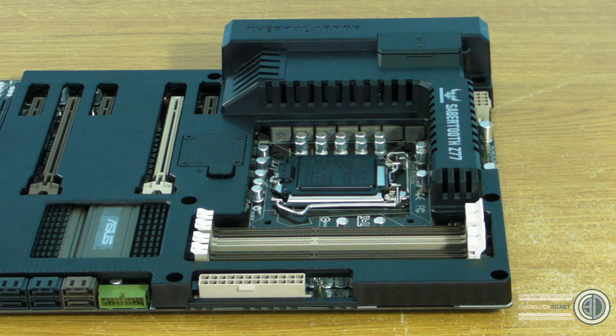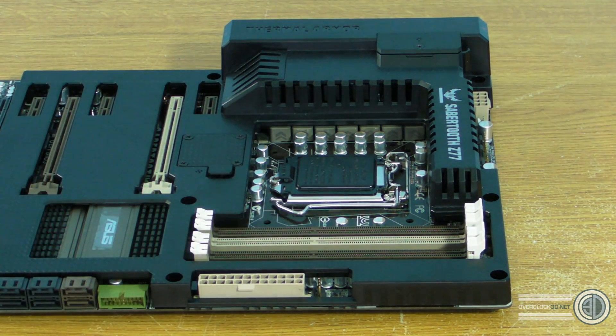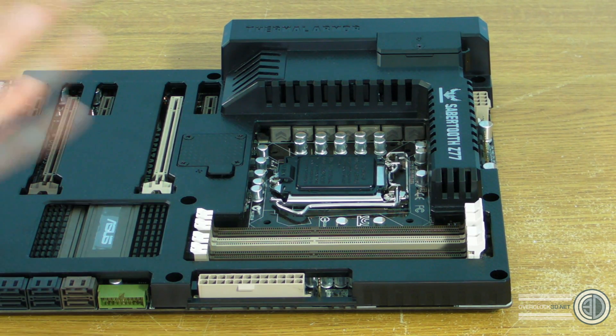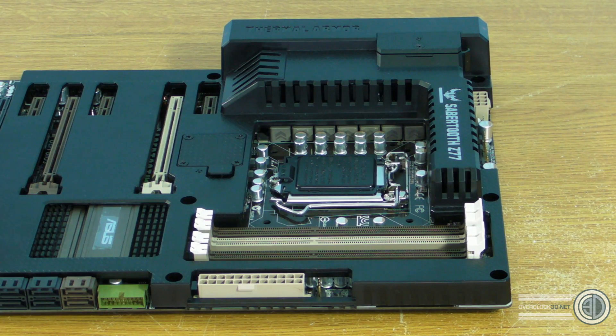In testing on previous Sabre Tooth boards, the thermal armor doesn't really make a noticeable difference. We still think — at least with the last board — that it's a bit of a gimmick. The 40mm fans don't seem to add real benefits either. I'd sooner have a quiet system without all this; things don't really get hot enough to need this level of protection. But it's something different for your rig, and I know plenty of people like the look of it.